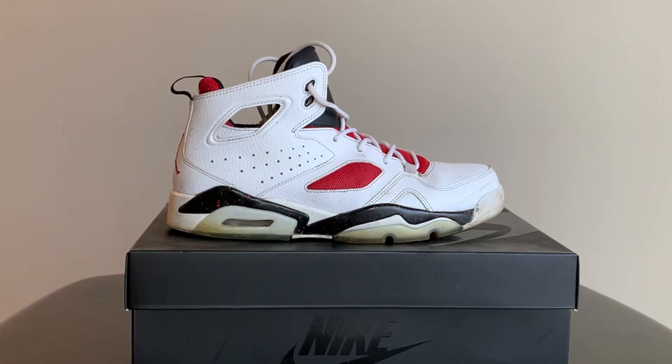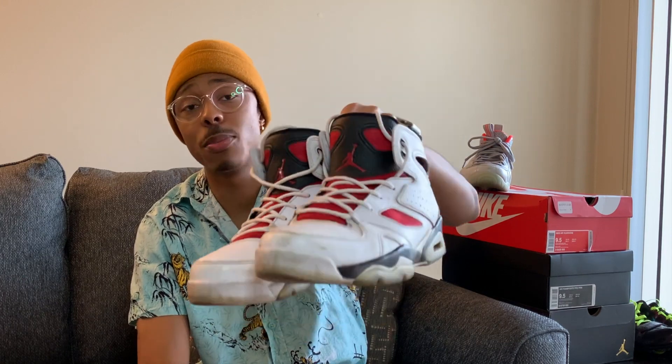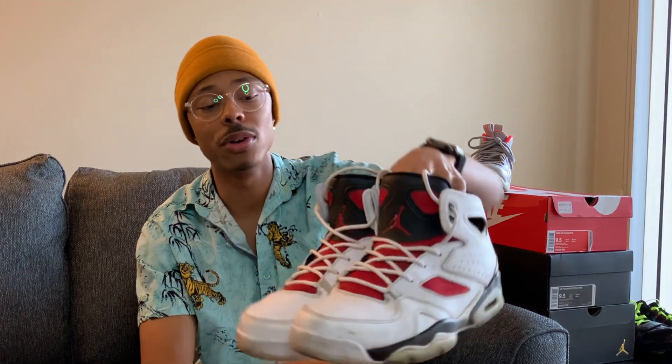Another shoe with a great story behind it — these are the Jordan Flight Club 91s. This is my one and only pair of Jordans. I had a pair when I was in seventh grade, but this is the only pair I bought myself. I really like these because they kind of emulate the Jordan 6 — they look very similar. And a cool story: Logic has a song that says 'I bought my first pair of Jordans at 22.'